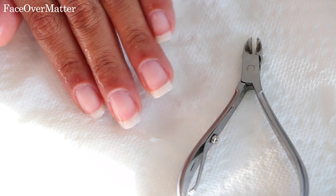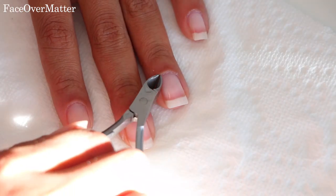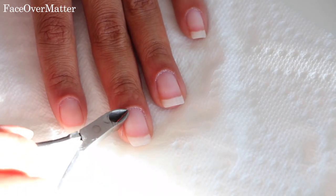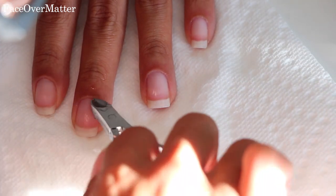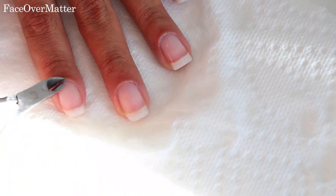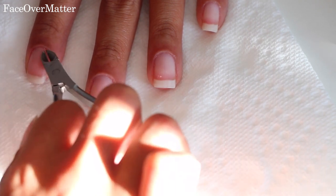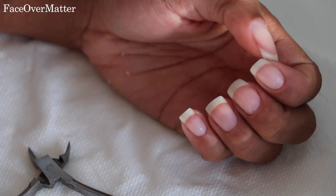Then I just dip them back into the water, and I actually do this a second time just to make sure I got all the pieces of skin and cuticles that I didn't want. You can do this about two times roughly. Then I dry them off and this is what they look like so far.